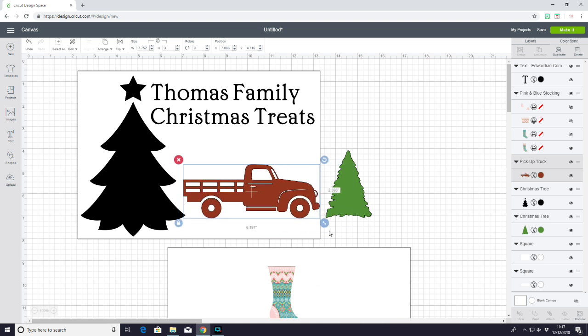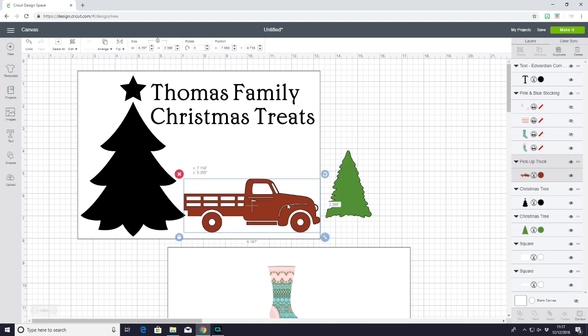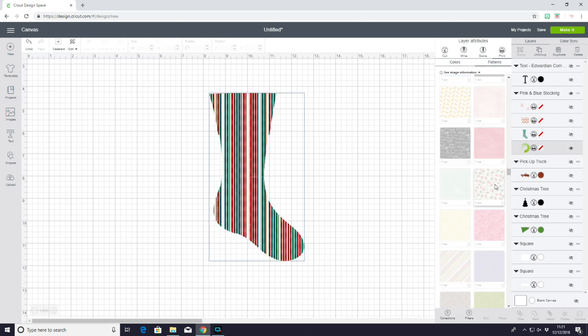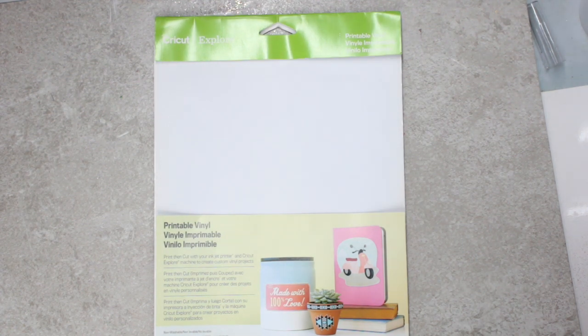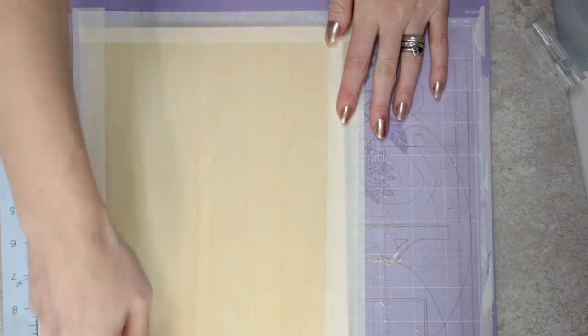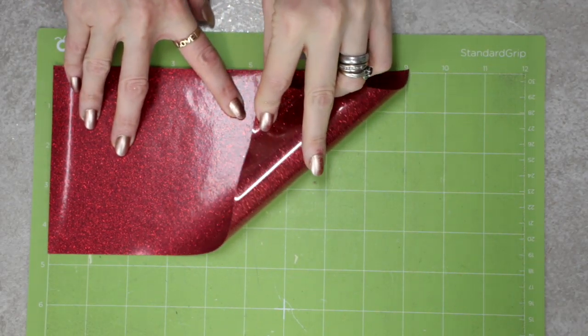The first thing you want to do is come into Design Space and create your design. I'm using all Design Space images and fonts today, and I'm also using the pattern fill feature. Today I'm using Cricut printable vinyl, basswood 1/16, and Cricut glitter iron-on in red and green.